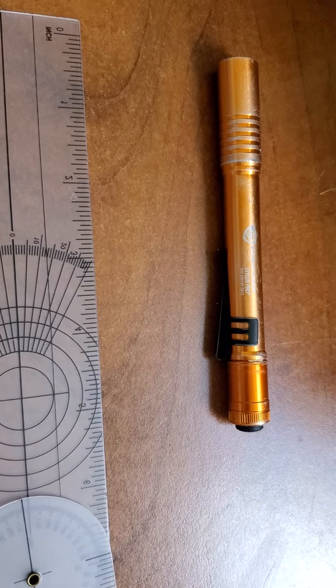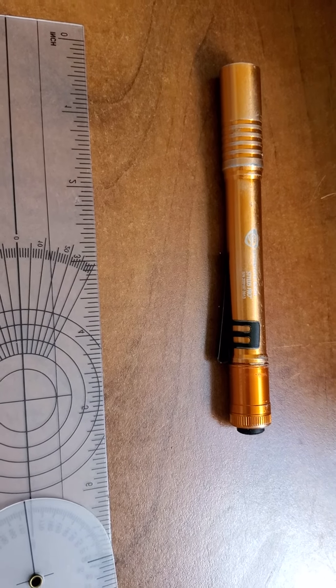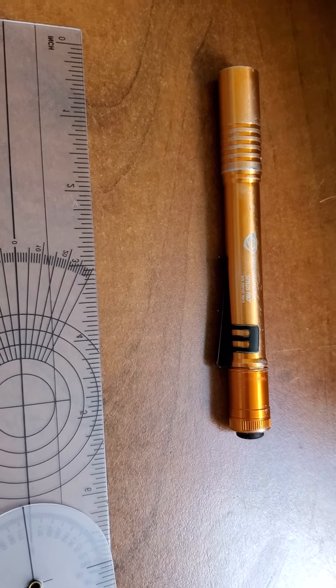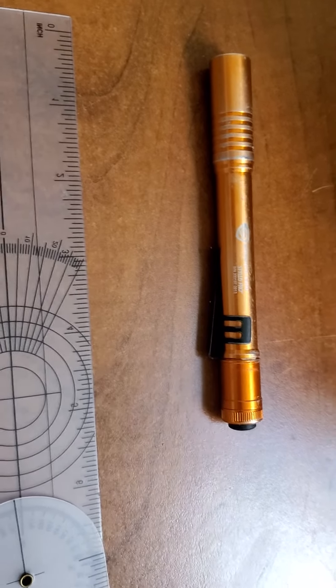Overall I give this a 5 out of 5. This is a nice piece of gear, and like I said, they've even got fancier models that have rechargeable LEDs that can throw like 200 lumens. Alright, this is Adam with Grey Ghost Technical signing out. Thanks.